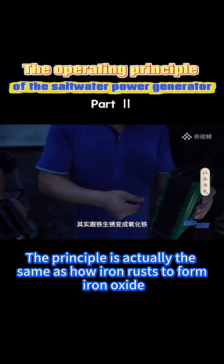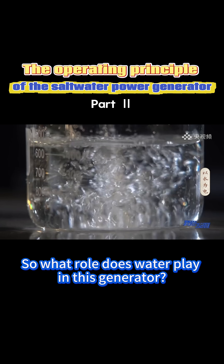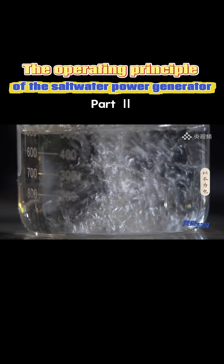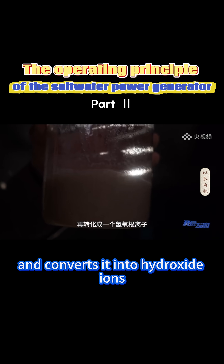The principle is actually the same as how rust forms iron oxide. So what role does water play in this generation? It absorbs oxygen from the air and converts it into hydroxide ions.